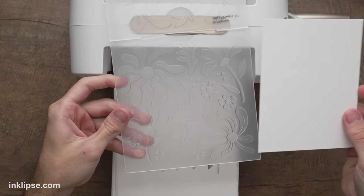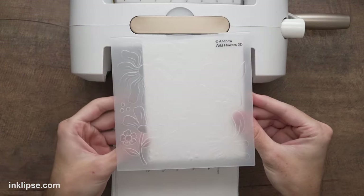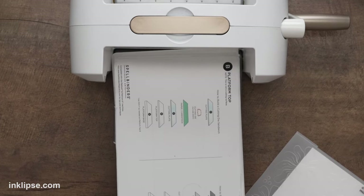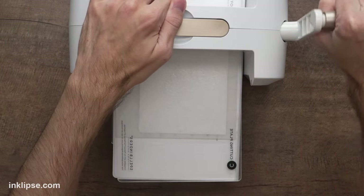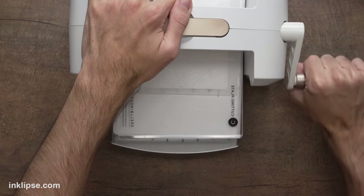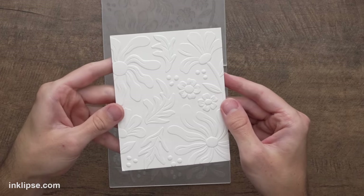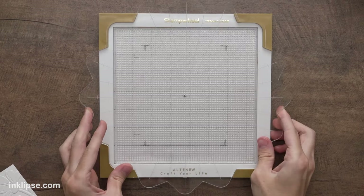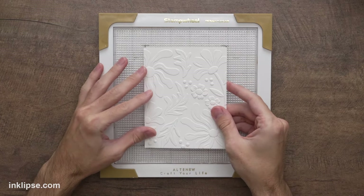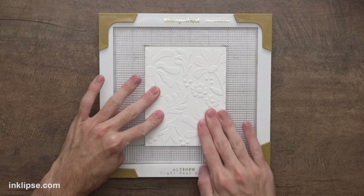I'll place the cardstock where I want it, then use the A plate and B plate with the embossing folder and a plastic cutting plate on top — that's all you need for Altenew embossing folders to run through smoothly. When we lift it out, check out all that beautiful texture and dimension. These 3D folders really knock it out of the park. Once embossed, I go back to the stamp wheel with the coordinating Wildflowers stencil, aligning it up in the center.